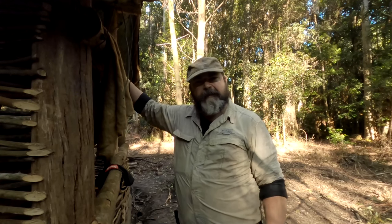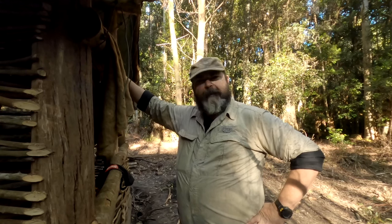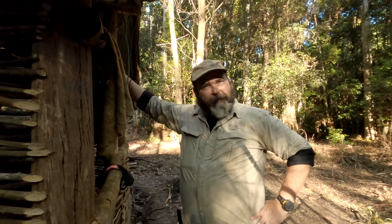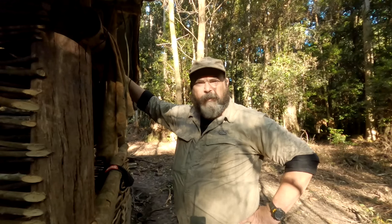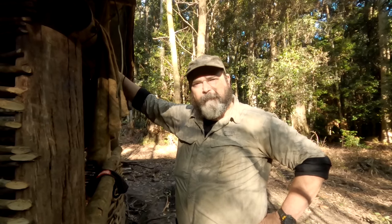G'day everyone, welcome back to my channel. Alex here — this is apparently the slowest bushcraft build in all of Australian YouTube. Yeah, we're back in the bush, interesting times, and I'm glad to be here and make some content for you. On the way in, a couple of quotes came to mind: 'With great power comes great responsibility,' and 'We were so busy figuring out if we could, we didn't ask if we should.' I'll let you ponder on those.